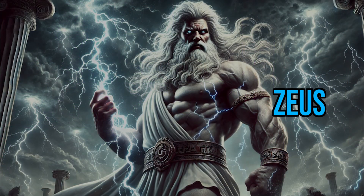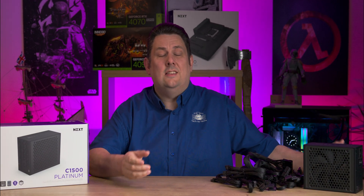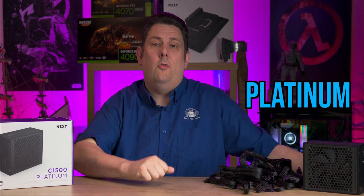Today we're looking at a power supply that would make Zeus jealous. This thing's capable of one and a half thousand watts, it's got all the cables you'll need with it being ATX 3.1, and on top of that it's platinum rated as well.